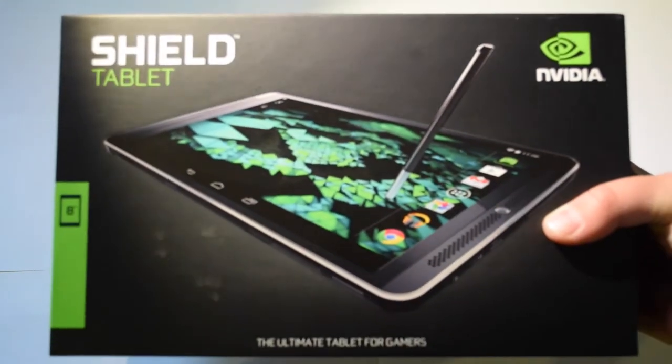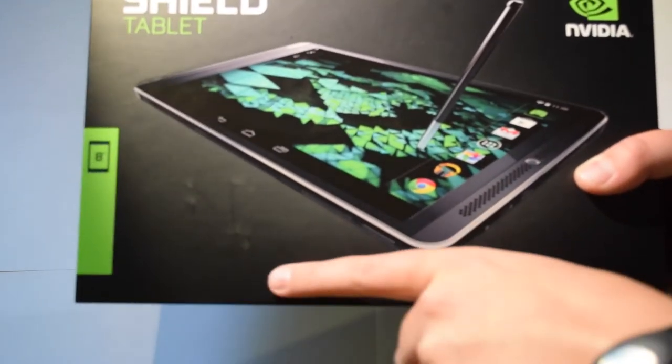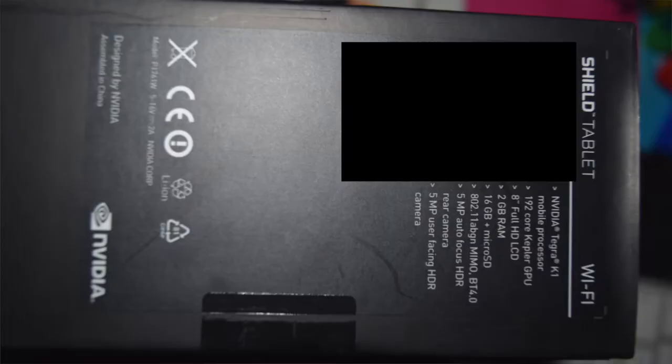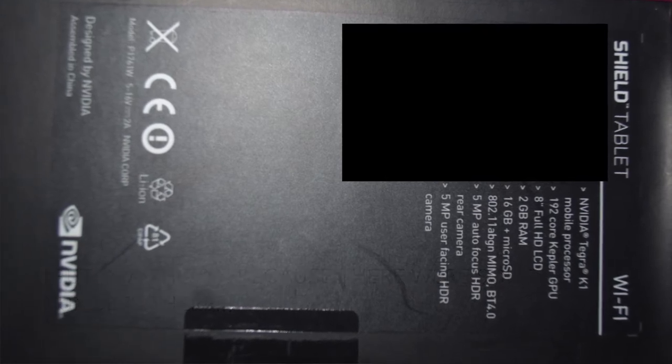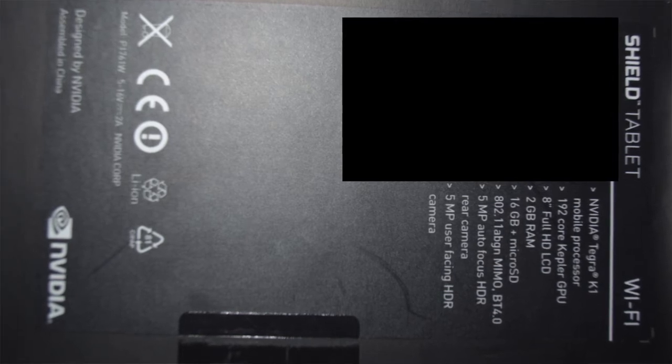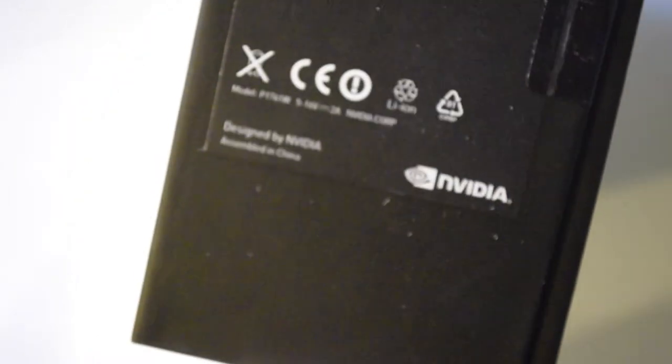Looking at the box, on the front we have a nice image of the tablet and it says 'the ultimate tablet for gamers,' with the screen size, name, and brand. On the side we can see all the specs of the device, and then down there we have the certificate information.